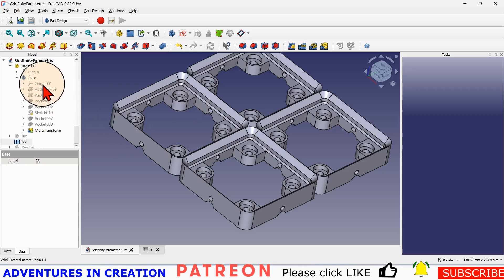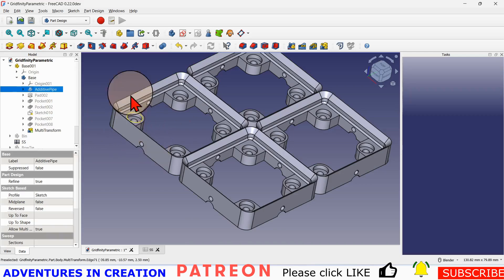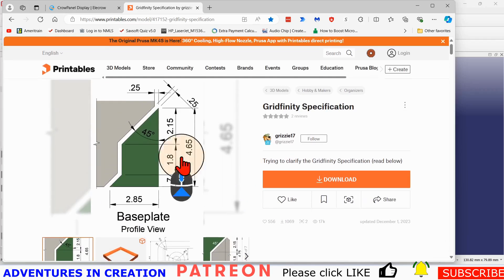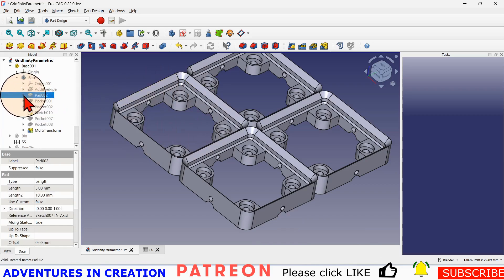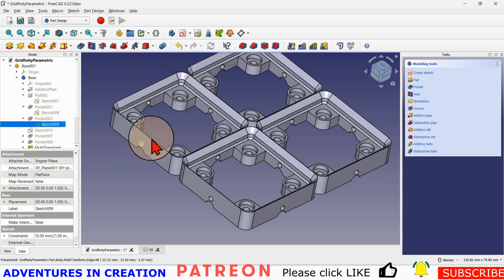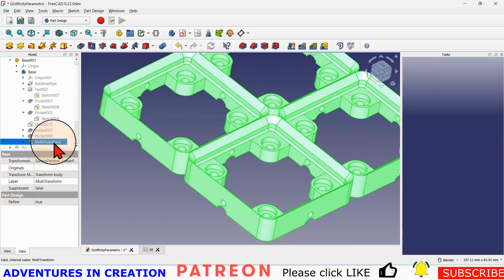For the base, I started out with an additive pipe. I took this shape and ran it around an additive pipe so I could get a square. Then I added the pads and pockets all separately, so I could keep things simple and make the shape I wanted.